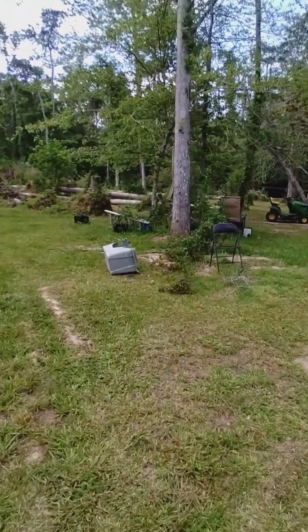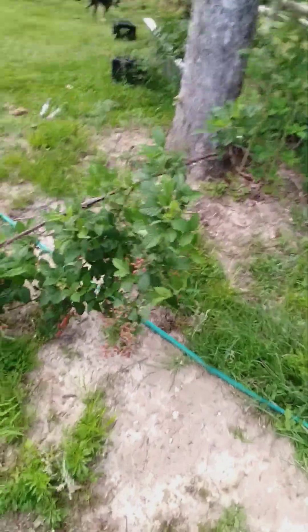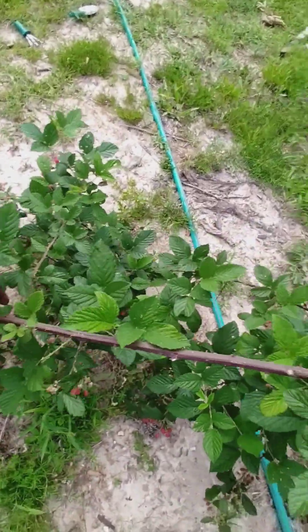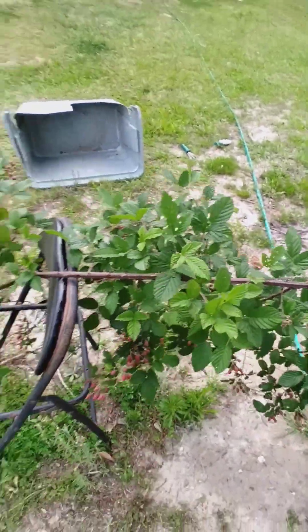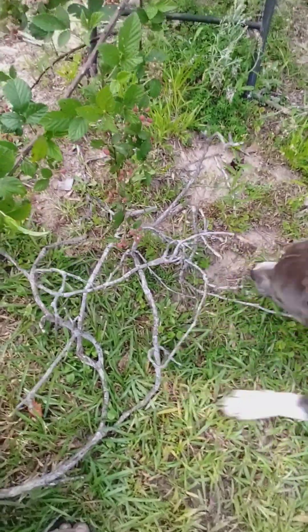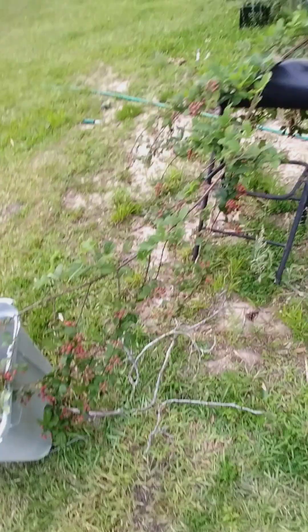I did do some cutting — not earlier, yesterday. Oh, my little berries. I like keeping these berries right there. The wind knocked it over. I think I got to protect the berries, you know. Keep them right there.